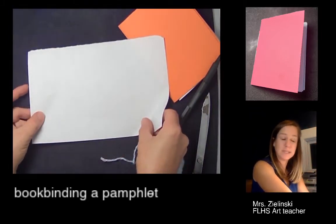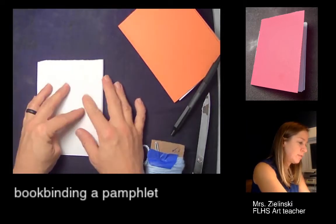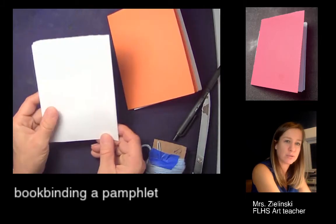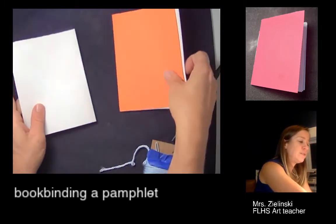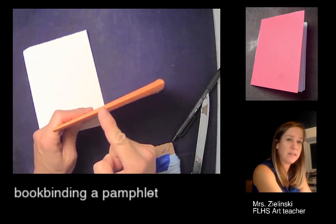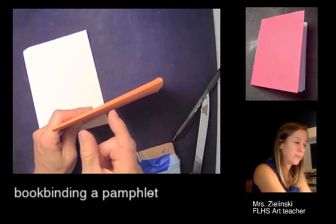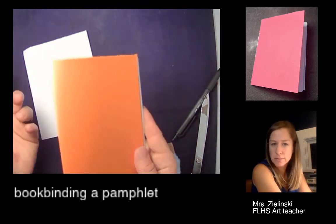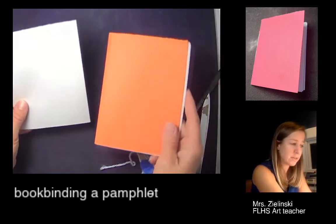I fold it and rip like we did yesterday, then fold this again. This is my measuring tool. If I want to make three holes perfectly equidistant on my spine, I could use a ruler — but that involves math. I don't really want to do math, so I always show my students how to cheat.